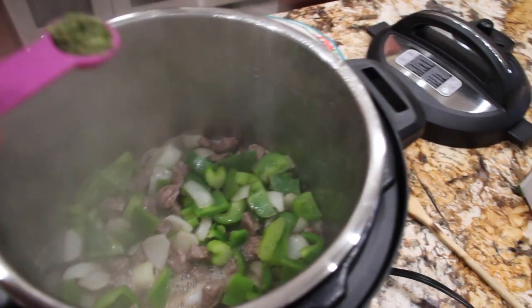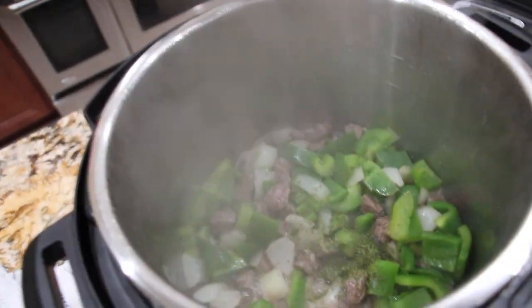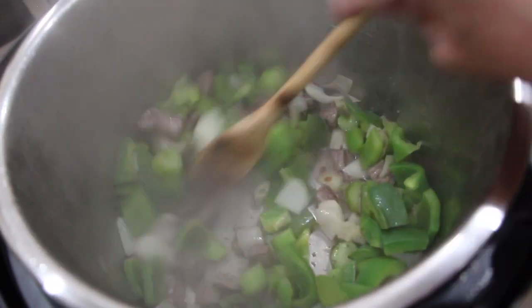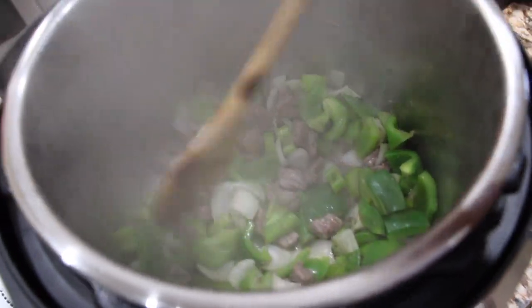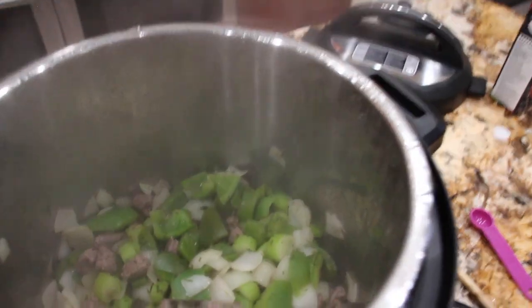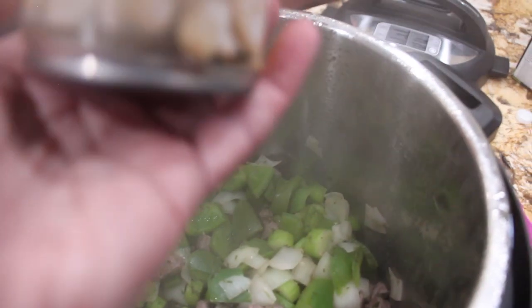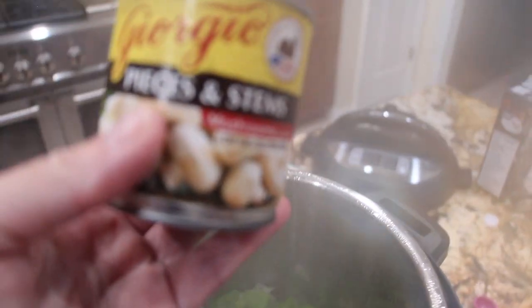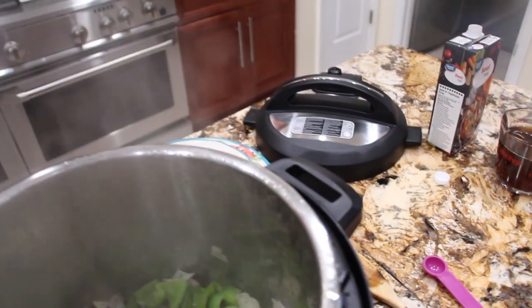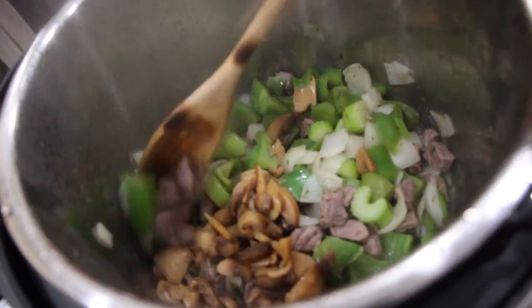I'll place a teaspoon of parsley in. I'll place four ounces of mushrooms — they're pieces and stems, drained. Now I'll mix that in.